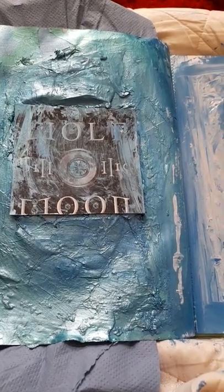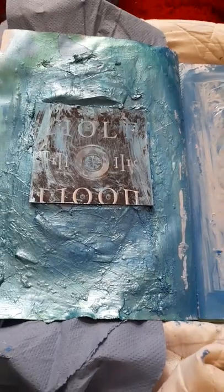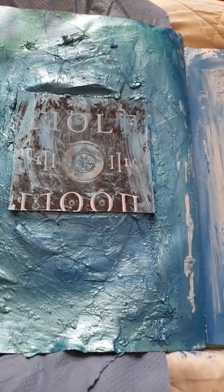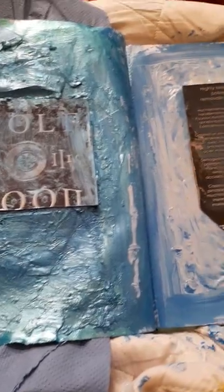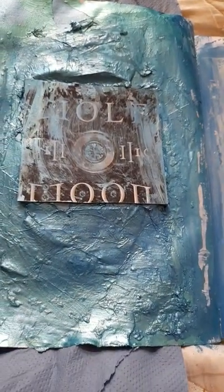I actually used some of the cardboard off my goblet packaging because I thought it's actually lovely — the pattern on it is really lovely cardboard in itself. I used my metallic peacock green and metallic blue.